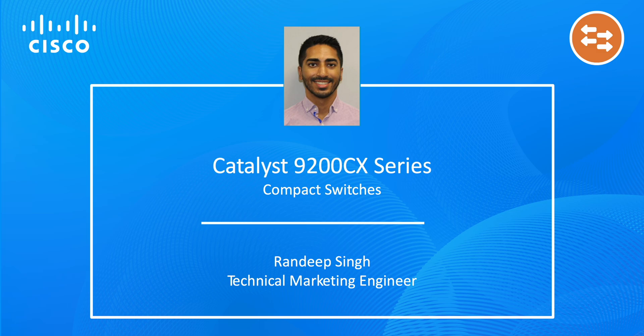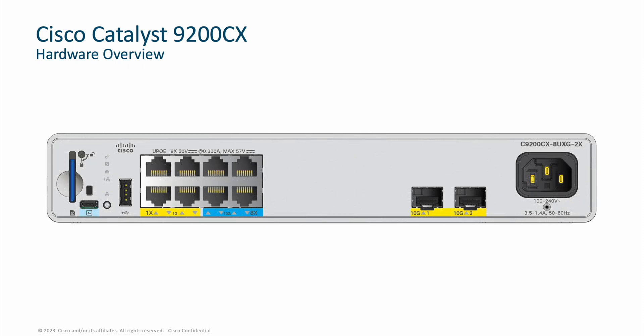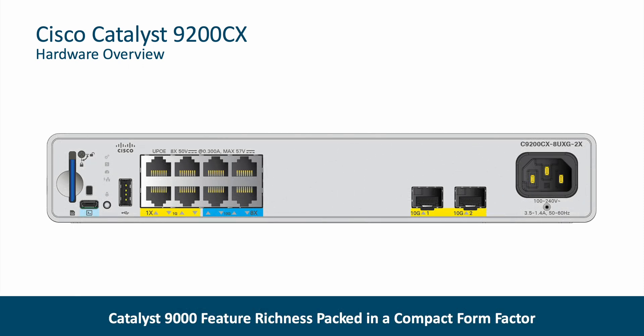These compact fanless switches are the next generation of the Catalyst 2960CX and the 3560CX switches. With these compact switches, we're re-envisioning the Catalyst compact switch as a whole. The Catalyst 9200CX brings cutting-edge hardware alongside the feature richness of the Catalyst 9000 family to meet the demands of today's customer use cases.